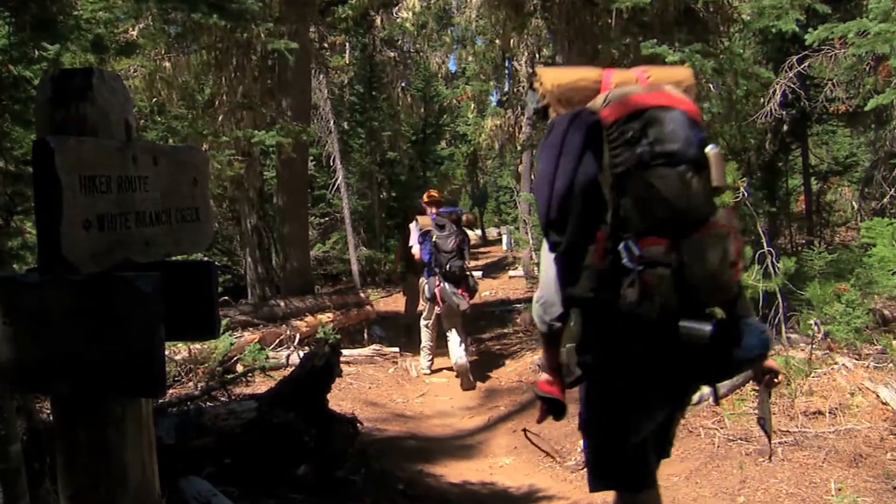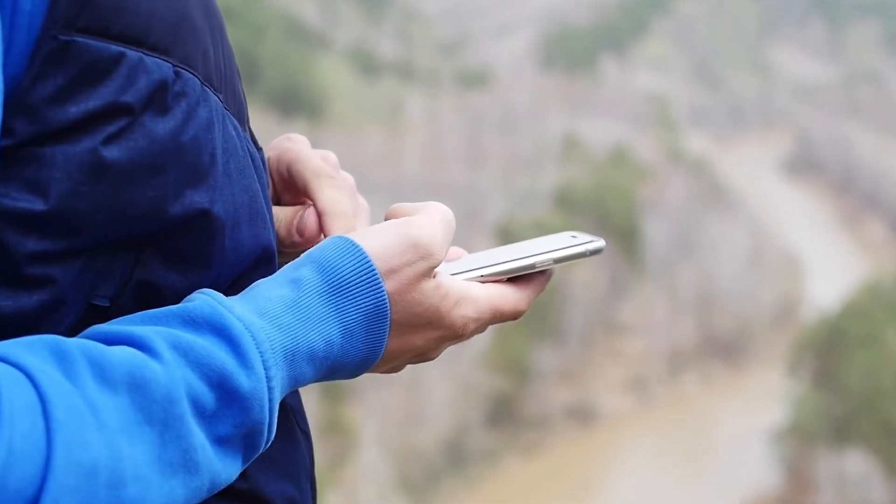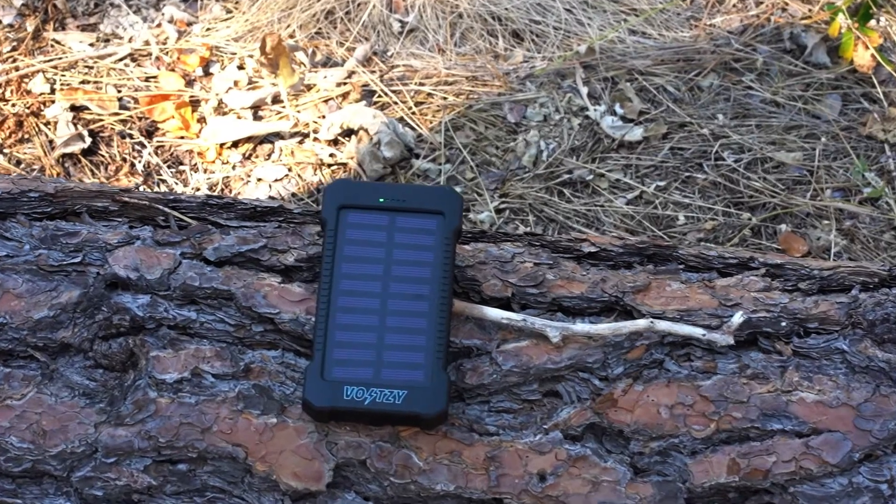When you are out in the wilderness, you depend on your phone working. A dead battery does you no good. You need the Voltsi Power Bank.